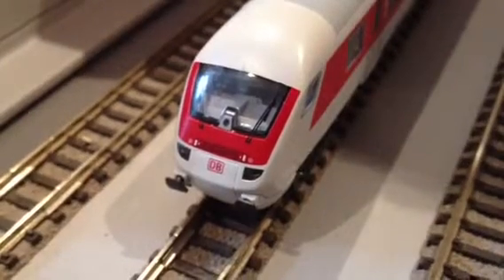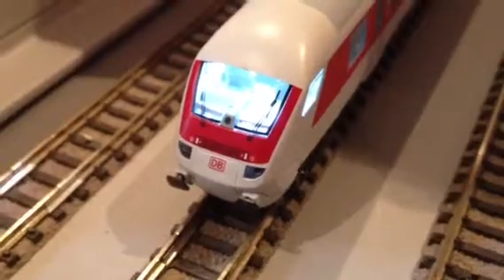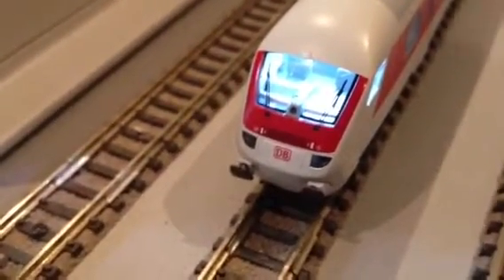If the driver gets up in the cab, the cab lights come on. I can dim this down. I'll just zoom out a bit. It's hard to tell but it's pretty good actually. I think it looks worse through the video than it does in real life, how bright it is.